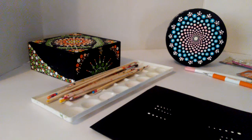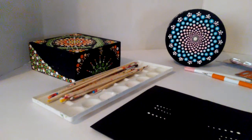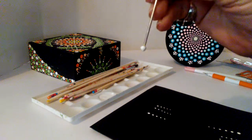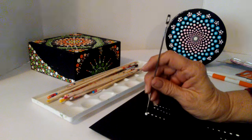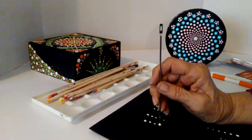Also, this tool is from sewing. I don't really sew so I have no clue what this is, but it's got a really nice tip on it. You're going to get your larger dots with this one.